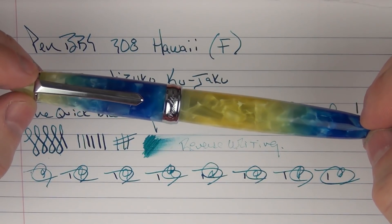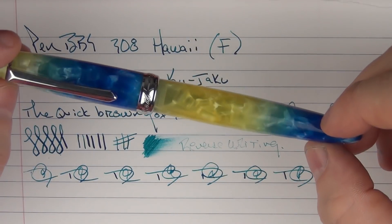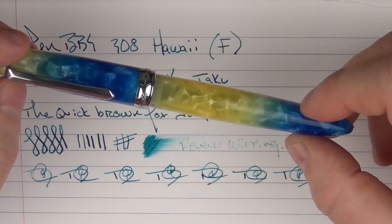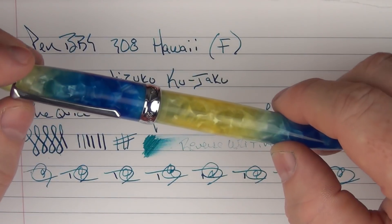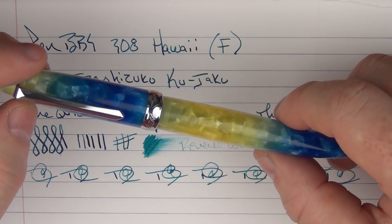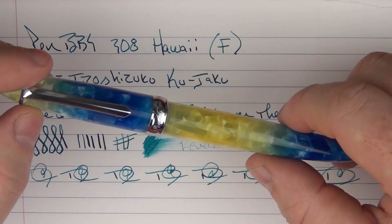Thanks again to Goldspot Pens — you can check this pen out via the link in the notes below. I appreciate them letting me check it out, especially since this was a really pleasant surprise. This pen is very high quality, the nib is outstanding, and for the money I think it's a decent value. I'm glad it was something I was able to check out and learn more about. So until next time, thanks for watching, and I'll talk to you later.